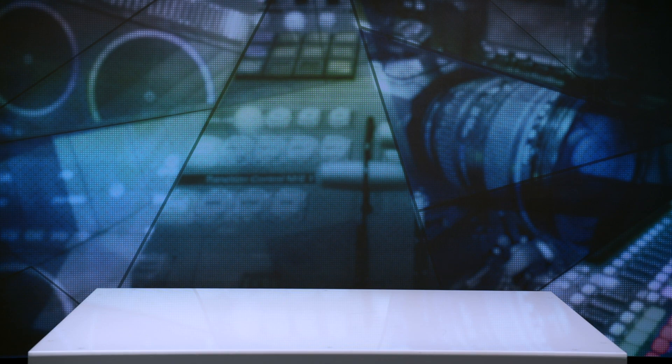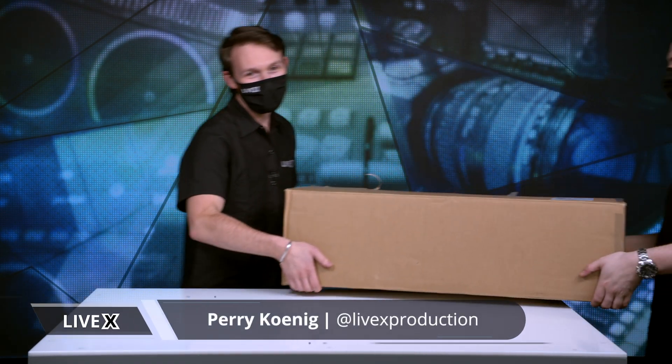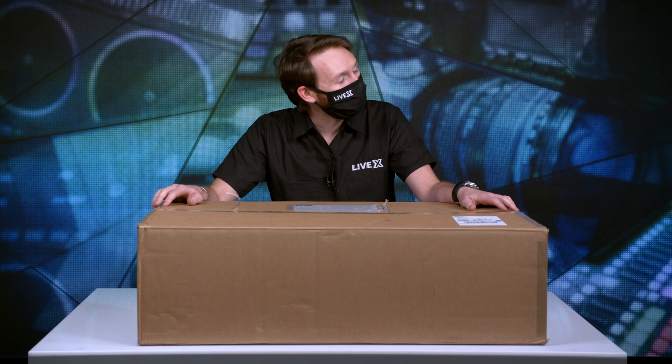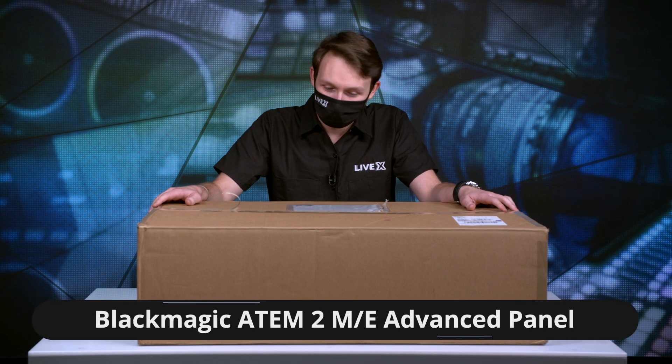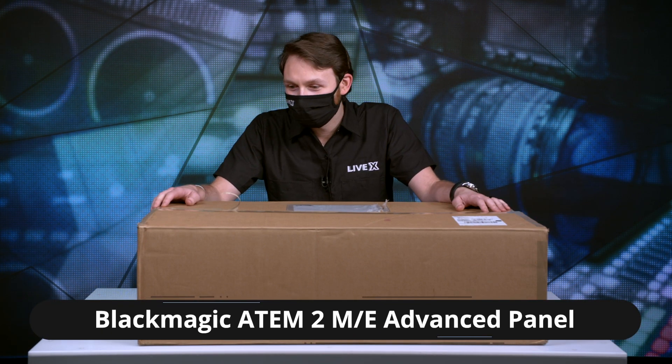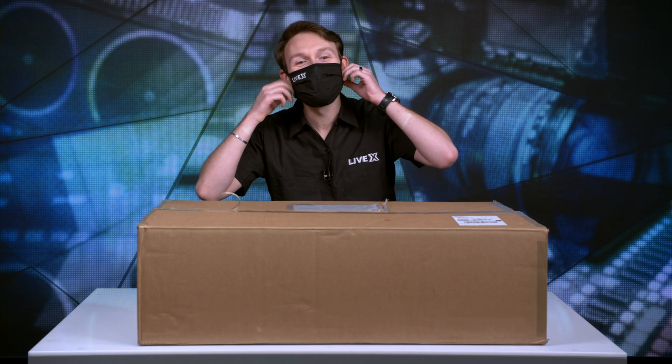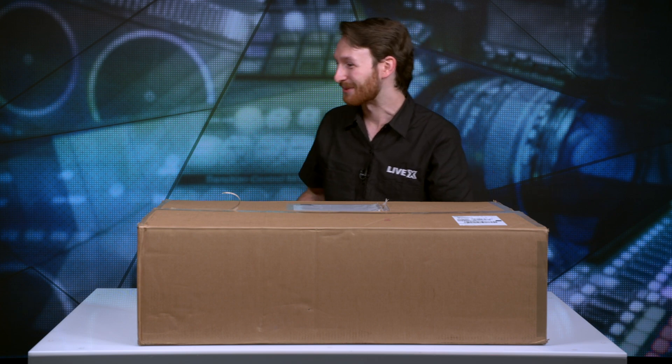All right, everybody, what's going on? Perry here from LiveX, being assisted by Nick Walsh. He gives me the thumbs up. So we have a lovely piece of hardware here for you that we're going to unbox. Let's get started because I'm real excited about this one.